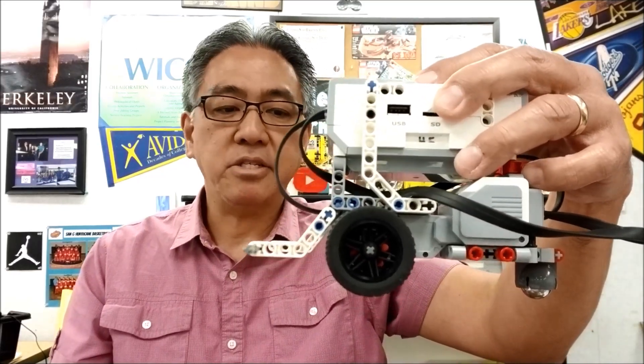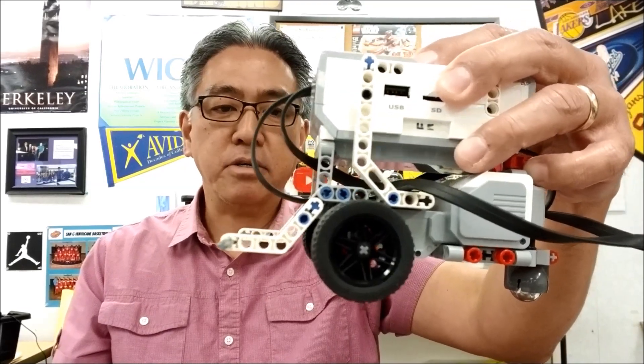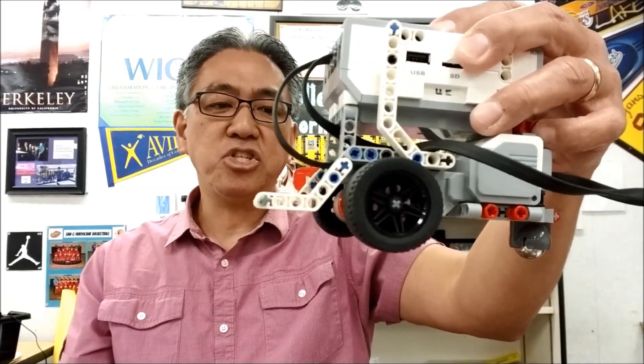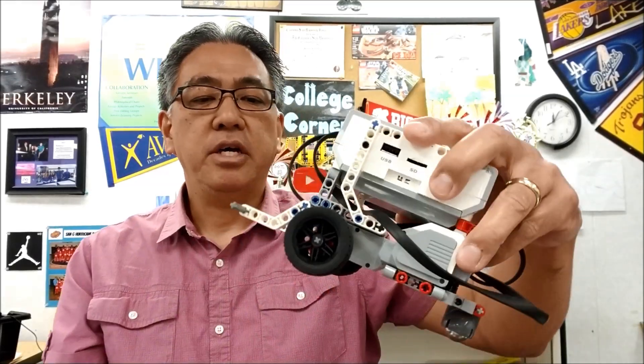Okay guys, I just thought you'd like to see these. I'm not really into making the robot look super cool — even though it does look pretty super cool. It's just something new that I thought, hey, let's check this thing out. I really like them. I'm going to test these guys out and see how accurate they are for FLL and things like that.